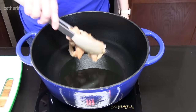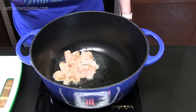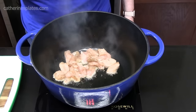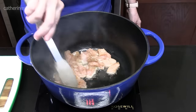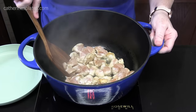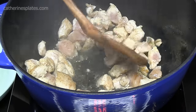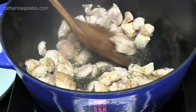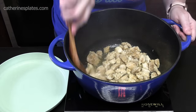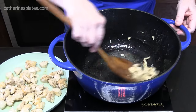Once the oil gets hot, we're going to add half of our chicken and do this in batches so we don't overwhelm the pot. Try to put it in a layer. We're not fully cooking the chicken — we're just looking to get it nice and brown on all sides and partially cooked through. It's going to keep cooking with everything else, so we don't want to overcook it. Take about two to three minutes on one side, then flip it over. After two more minutes, we're going to remove the chicken to a plate, trying to drain as much grease off as you can. We'll use that grease for the second batch.